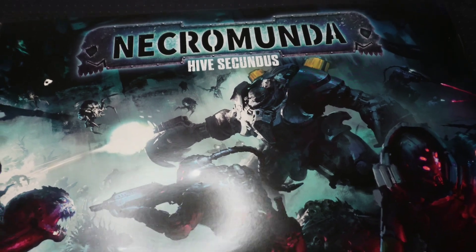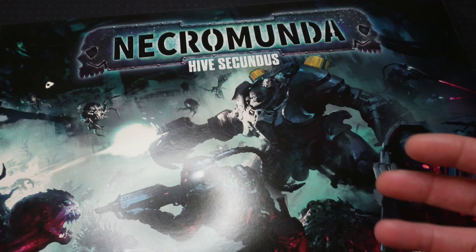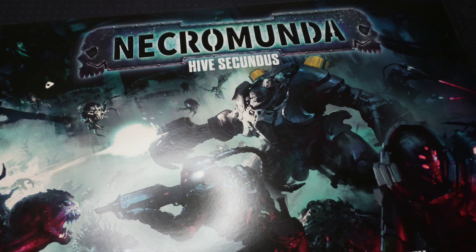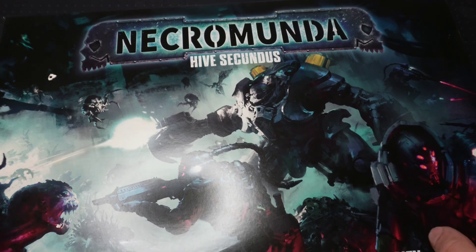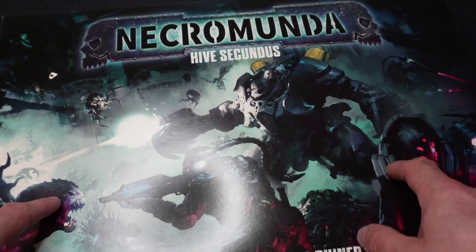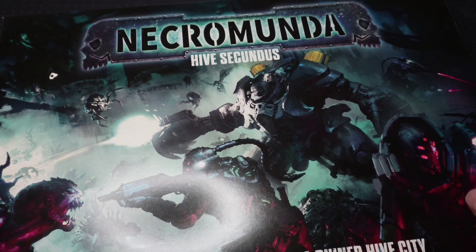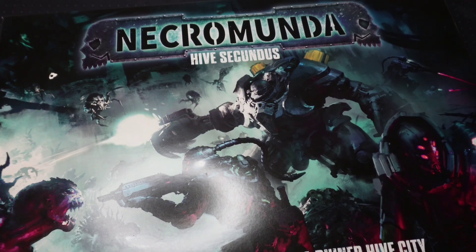I haven't opened this yet — I've got some idea of the contents, but I'd like to do it on camera so you can see all the things in this and whether it's worth getting or not. This is my own copy, I bought it myself, I don't have any kickbacks or anything like that, so whatever I'm going to say about this is what I think.